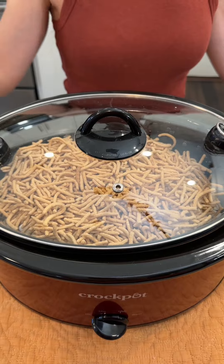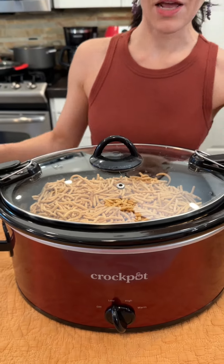We're going to give this a lid, set it to low, and we'll be back in a moment.